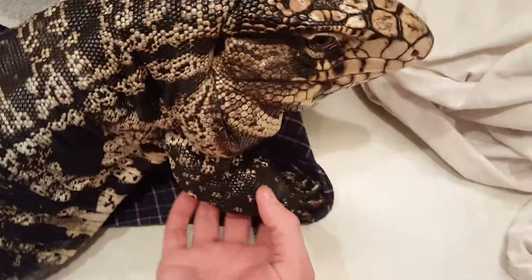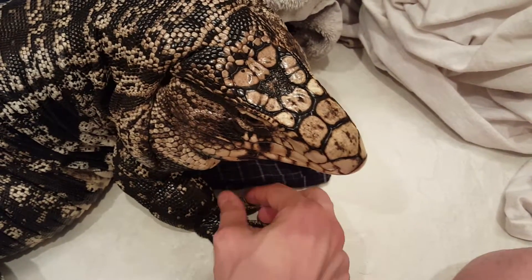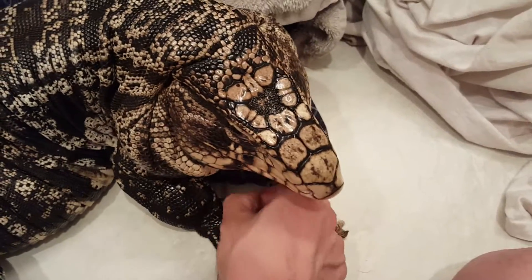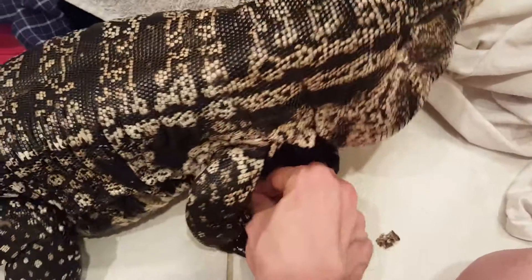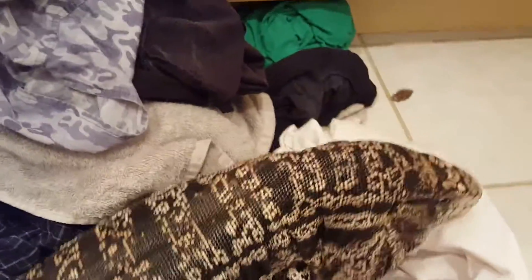Hey YouTube, this is another quick video for Buddy. I know you're not supposed to pull skin off and things like that, but you can see on his hands he's got some skin. I pulled off a bunch of it in his cage, but you can see he's very gentle. It's important to get that skin off his toes especially, because you don't want it to get stuck and constrict the blood flow or anything like that.